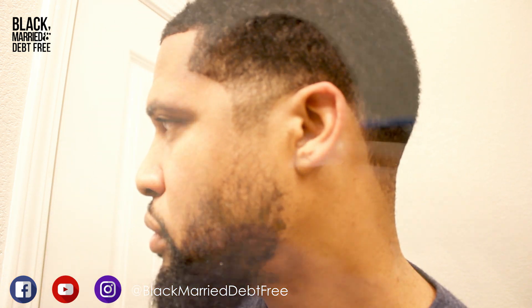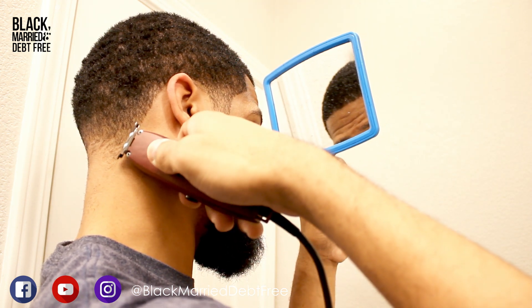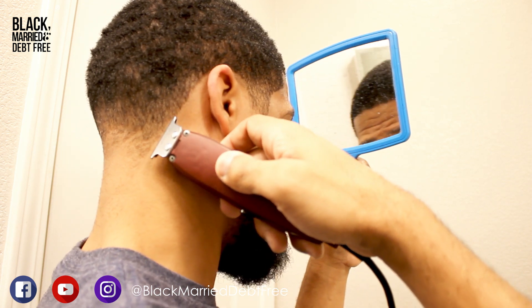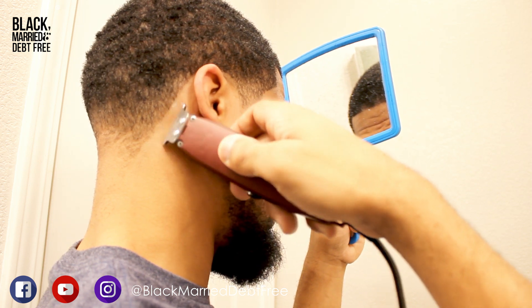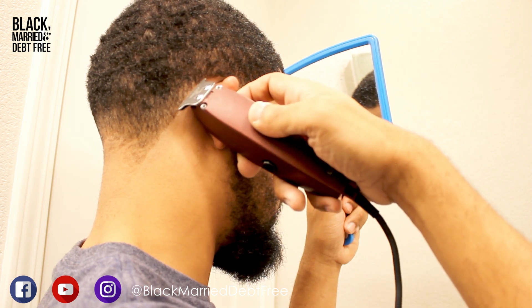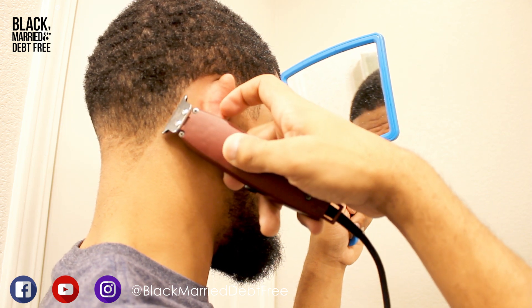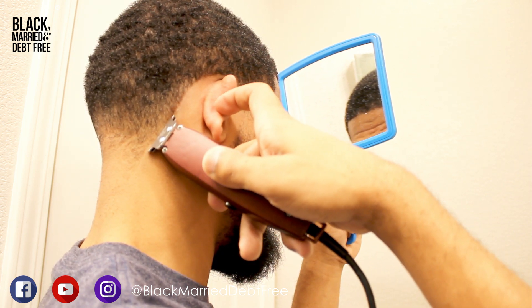Looking pretty good. Now I'm going to do the neckline. I'm giving myself a taper — a taper is simply when you line around the head and fade the neck area and the sideburn area. I'm going to be fading from my sideburns into my beard.